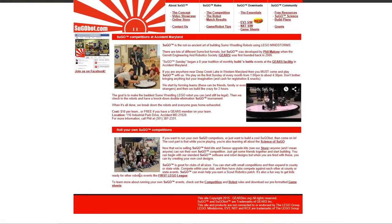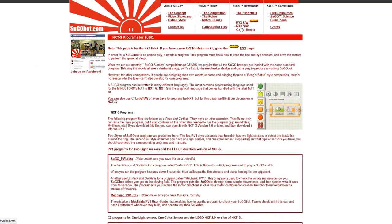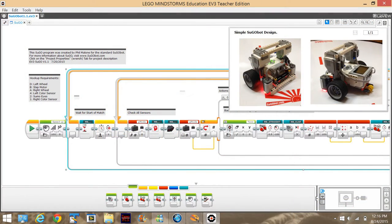We want it to be really easy for you to have your own SUGO competitions and use SUGO for STEM education, so we've provided a ton of resources on the SUGObot.com website. On the downloads page, you'll find software for both the NXT and EV3 Mindstorms kits. There are really two components you'll be using: SUGO, which knows how to play the game, and Mechanic, which knows how to diagnose any problems with your robot. Once downloaded, you can load them into the Mindstorms software and transfer them to your robot.